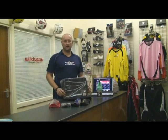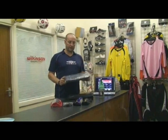Hello again, welcome to WKD. A few more goalkeeping gift ideas for Christmas.